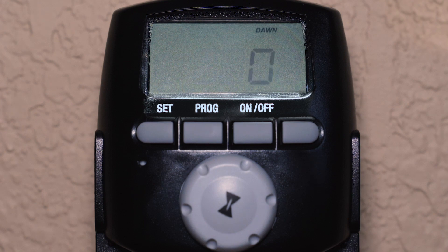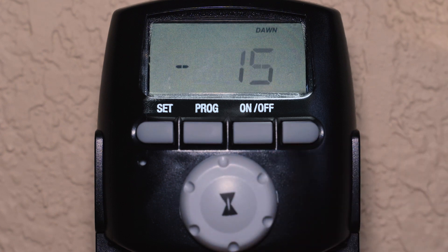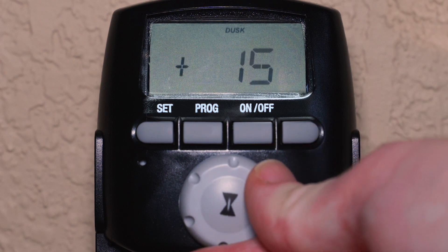Because the DT200LT comes pre-programmed to turn on at dusk and off at dawn, you have the option to offset this time during setup. For this example, we want the lights to turn off 15 minutes before sunrise, so choose minus 15 and then press SET for the dawn offset time. For the dusk offset time, we want the lights to turn on 15 minutes after sunset, so choose plus 15 and then press SET.